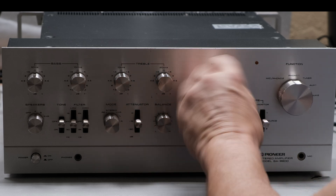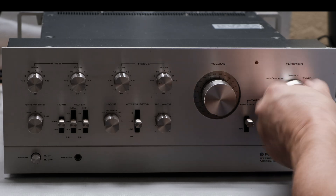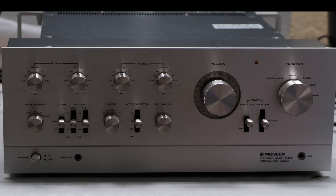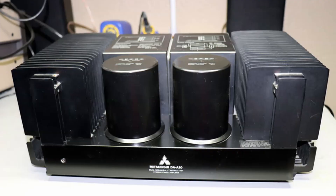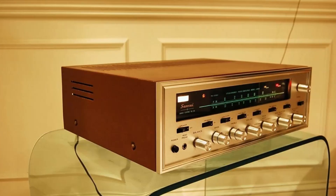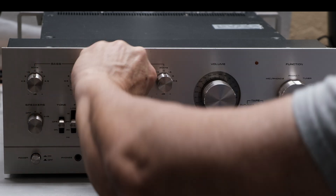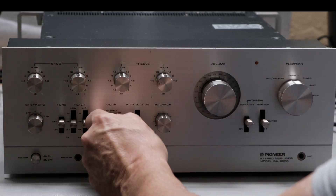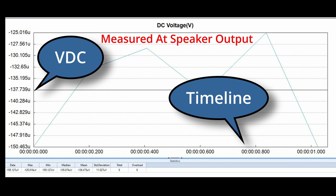Almost all vintage audio equipment that's 50 years old has some issues, whether you realize it or not. Many people think that if their 50-year-old piece of equipment powers up and they've got a left channel and a right channel and can hear sound, that it's operating properly — that's not always the case. A lot of folks think equipment can only be in two states: either it's working or it's not, and that's far from the case. Most of the units I work on are somewhere in between, and this SA-9900 is a good example of that.